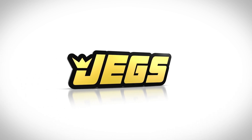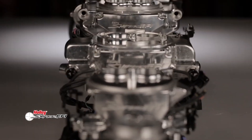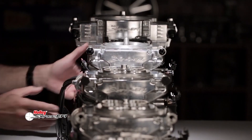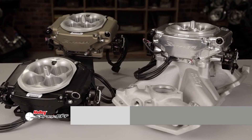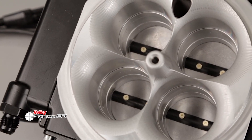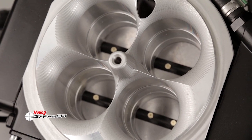Brought to you by JEGS. Holley's Sniper EFI lineup covers all the bases with the introduction of Sniper EFI X-Flow. Packed with four 120-pound injectors and 900 CFM of airflow, the Sniper X-Flow fills the void. With enough flow for 800-plus naturally aspirated horses, Sniper X-Flow delivers.